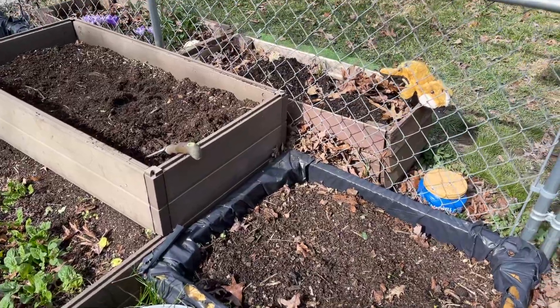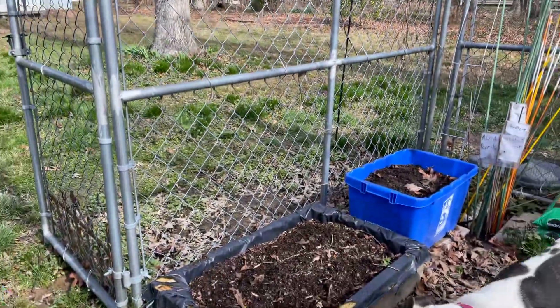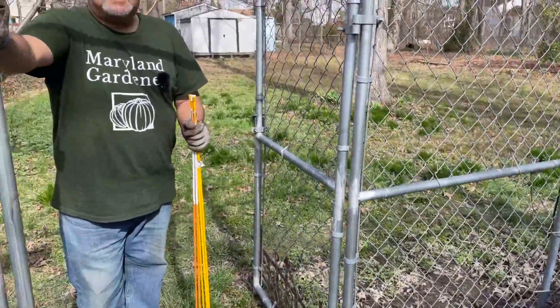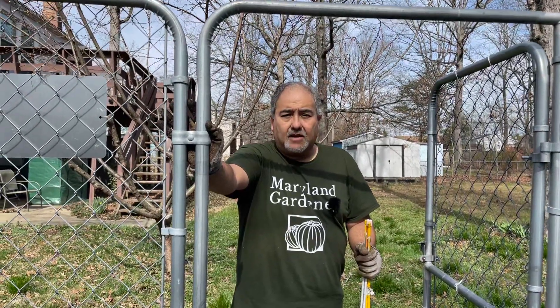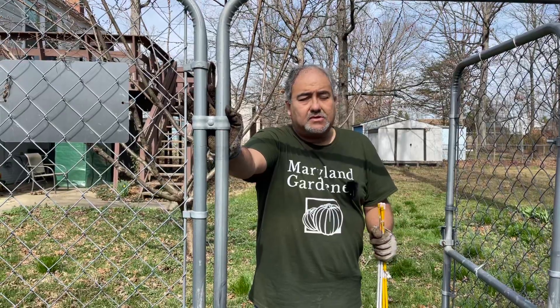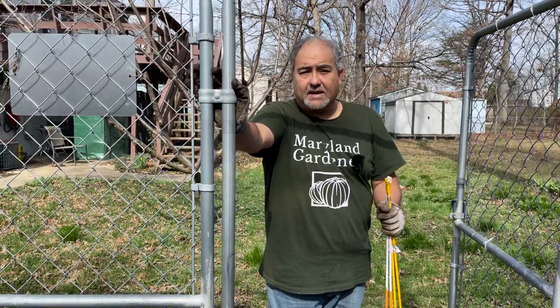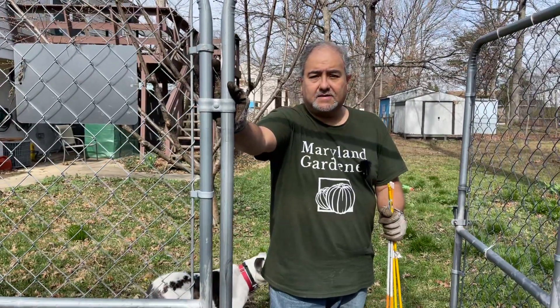Just a quick little cleanup guys — I thought I'd bring you along, thank you for stopping by. Stay tuned for more videos; the weather's going to be nice so I'll be out here doing some gardening, prepping the garden and planting some plants. If you're a returning viewer, thank you for coming back, and for any new viewers, please like and subscribe — I would appreciate that. Take care guys.